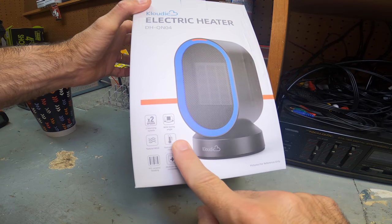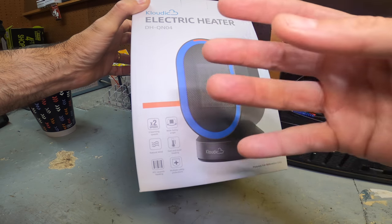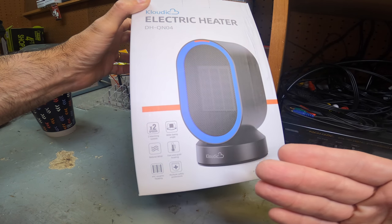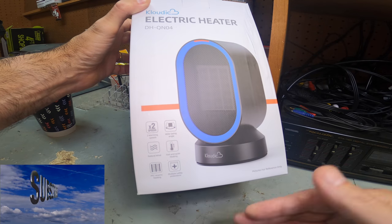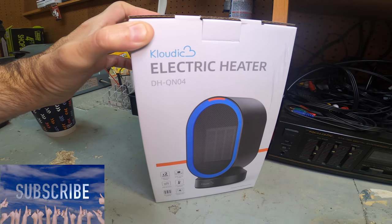It has all kinds of different features. It has two different speeds, oscillation, and a natural wind mode — more of an even flow of wind control. Fast and quiet heating with PTC ceramic heating, which is nice. You don't have to worry about a really hot rail. It also has some built-in protections and safety, oscillation safety protection, and a small compact design — all the key words for me. Let's get to the unboxing review.